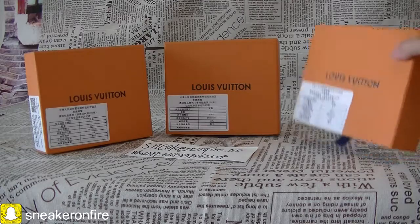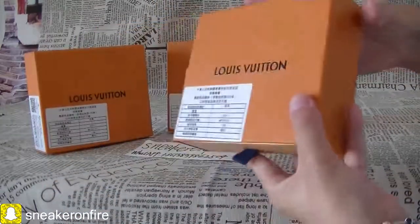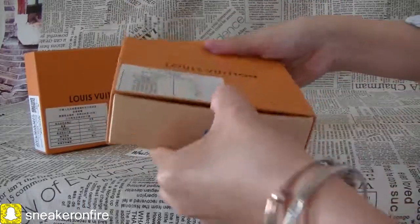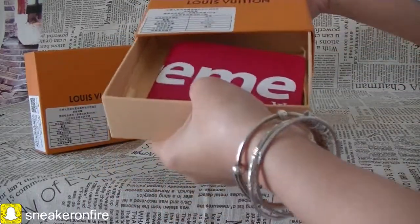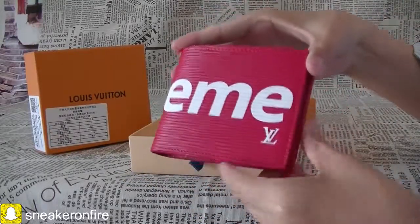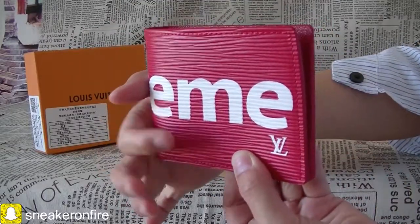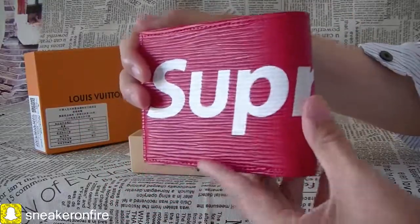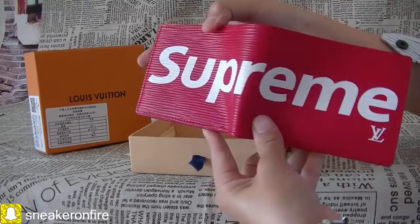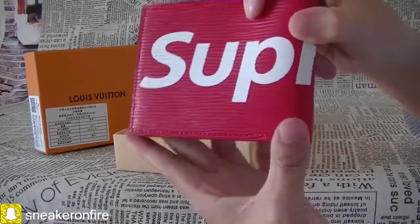Now let's check this new wallet. The box is a very nice box. So let's see the wallet. This is the red colorway. In the video you can see the 'LME' on one side, and the other side says 'SUP', so it is the Supreme bi-fold wallet.